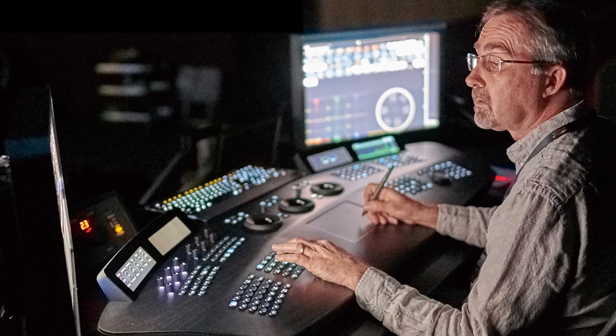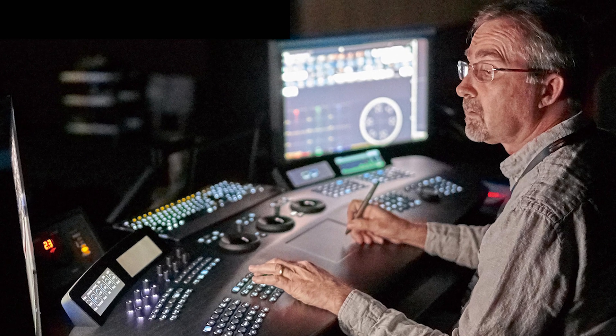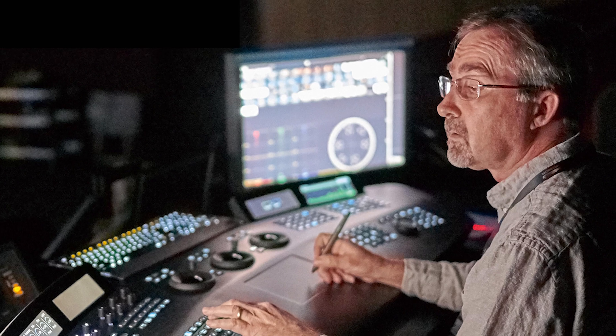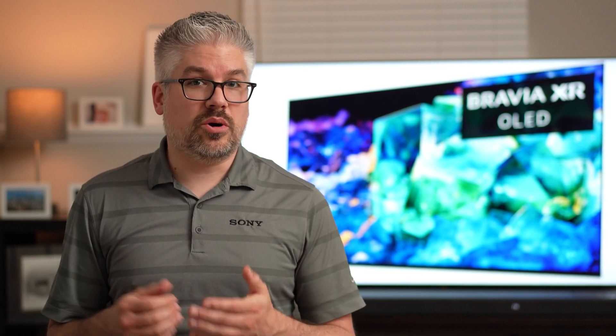I did mention director's intent. When a content creator creates their content or a director is mastering his content, it's always in a very controlled room. There are no windows, very dark walls, dark ceilings, very minimal light, just to make sure that the director can focus on what the picture quality is — shadow detail, highlight performance, as well as color accuracy. So how do we make sure we get that at home?